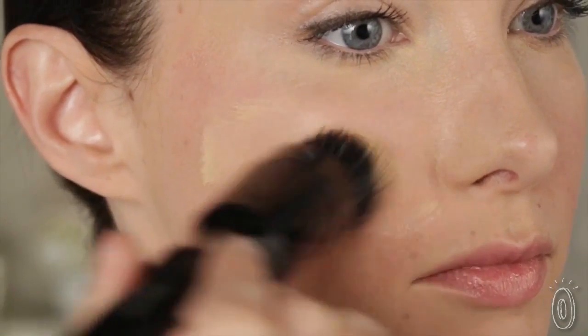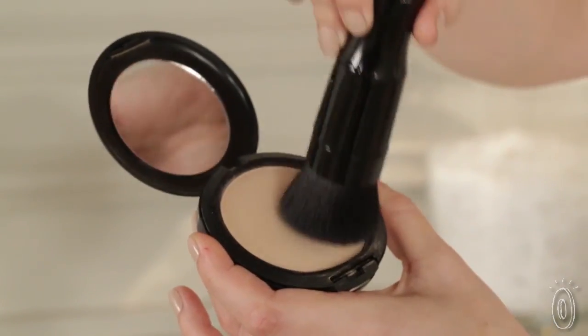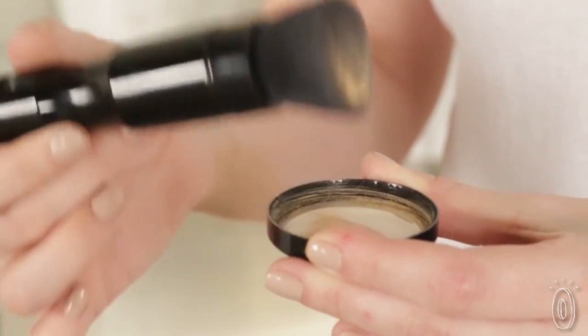If you're using a liquid foundation, dot it on your face first, then glide the brush up and down and side to side, and it'll do the blending for you. The powder head works differently — you have to dip the brush before applying, then knock off the excess.